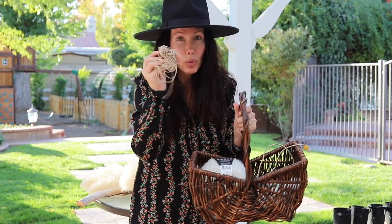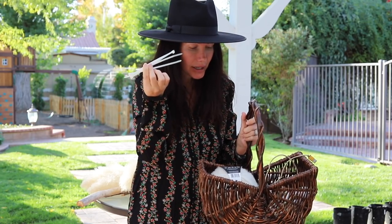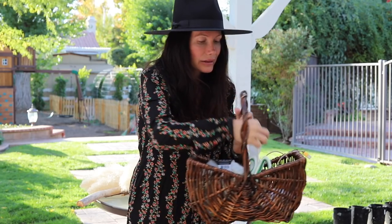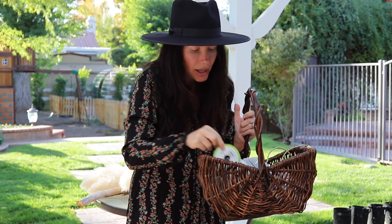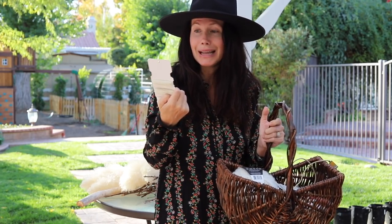In my little basket I have all different kinds of things. I have twine, but you can also use zip ties and cover it with ribbon or something. You can even get little feathers that you've collected. You can buy this kind of stuff at the floral section of the dollar store - the 99 cent store is where I got this. You can get the fancier stuff too if you're into all natural things from the craft store.